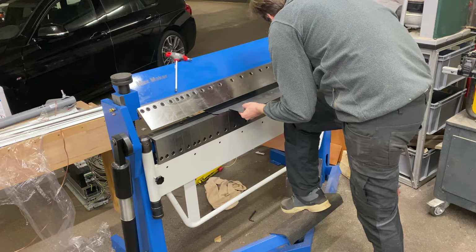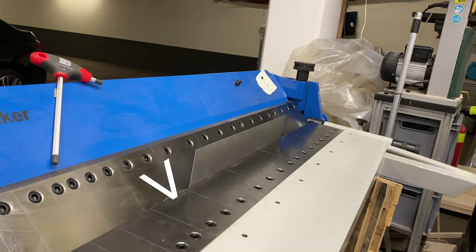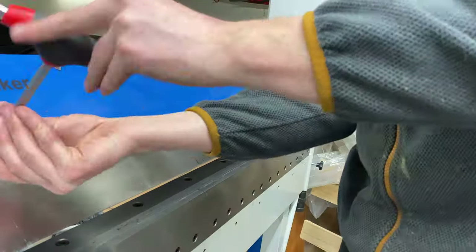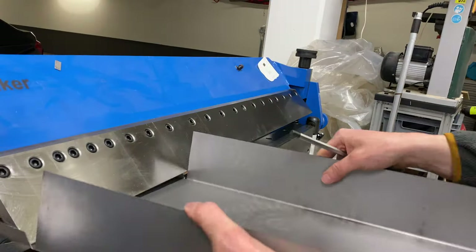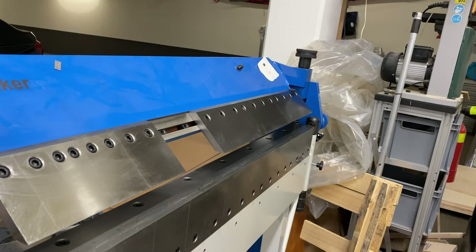This is my sheet metal press — it's a really awesome tool, you can bend anything to any angle you want. There are some limitations to the geometry you can bend. I made a mistake here: I already bent up these little flaps, but that meant the flaps were in the way of the rest of the sheet metal when I wanted to flip it up.